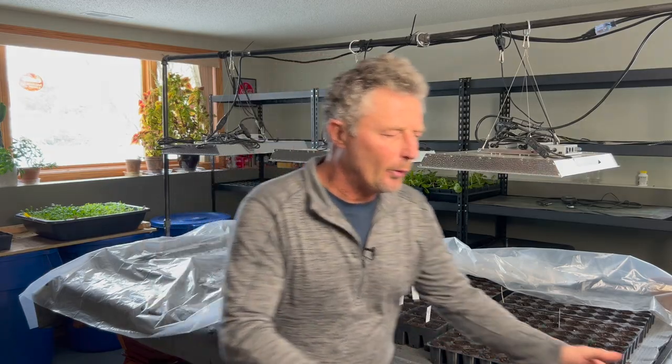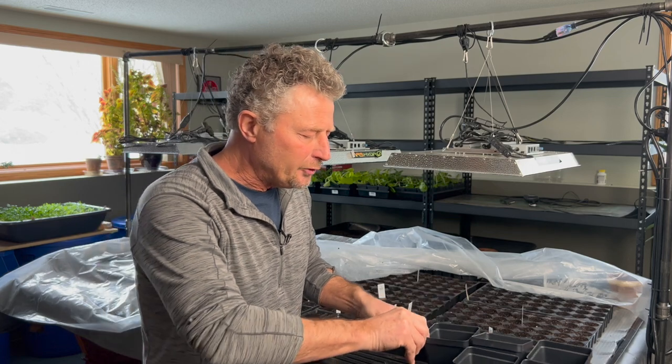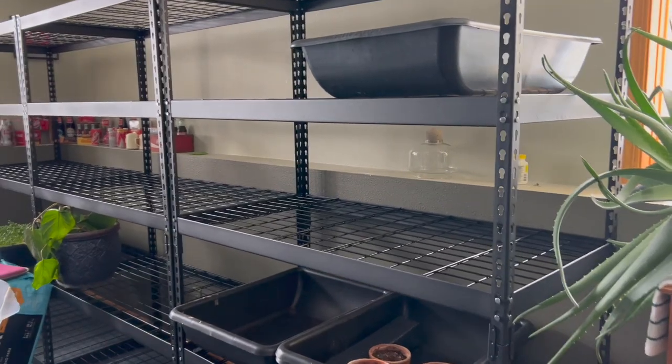Eventually these are going to find their way into these four-inch pots. They'll be upgraded in about two to three weeks after we get some germination. We had the opportunity this year to grow several thousand little pots for a local garden center, but today's video we're actually going to focus more on just what the setup was on this.